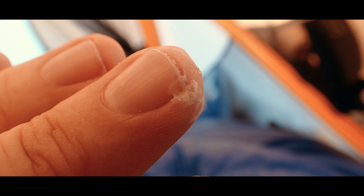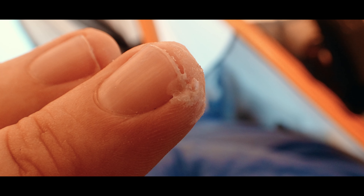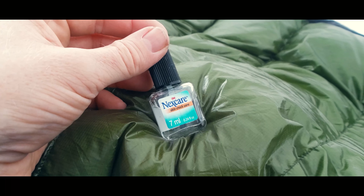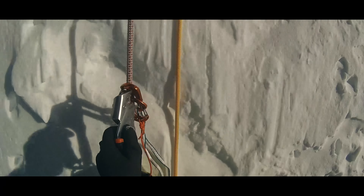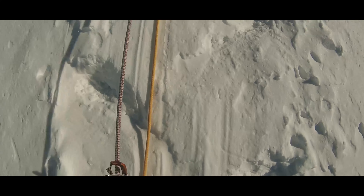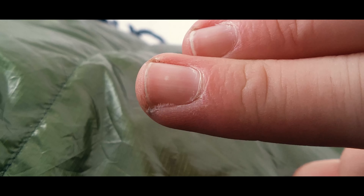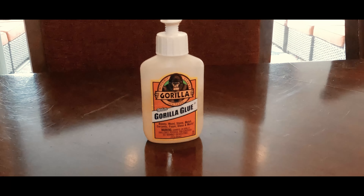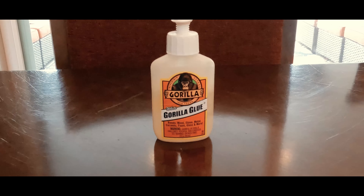And third, when all else fails and the split fingers show up anyway, like they did for me on Denali, I use 3M Nexcare Skin Crack Care. Sometimes you just get too busy to manage your skin — it happens. I still need to handle equipment and manage my safety without wincing at every grasp. The 3M solution is kind of like nail polish except you paint a generous amount over your cracked skin. It then fills in and seals it, taking the sting out by eliminating the exposure to the air. You can actually do the same thing with super glue, but the initial application stings a lot.